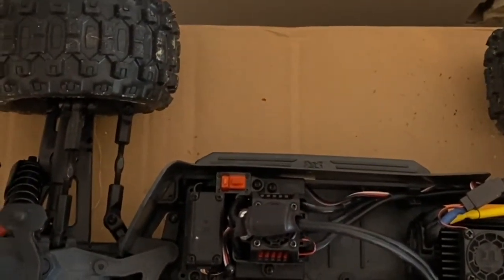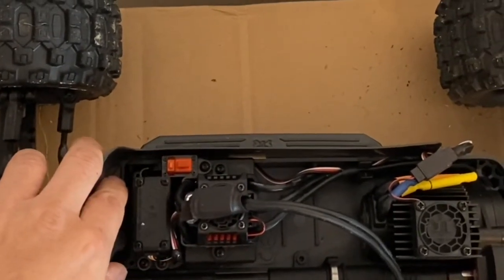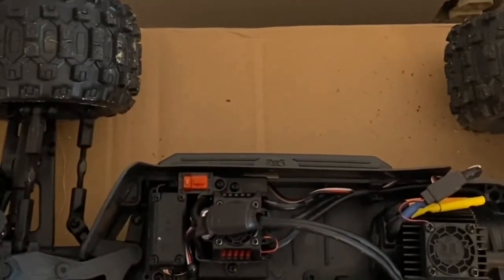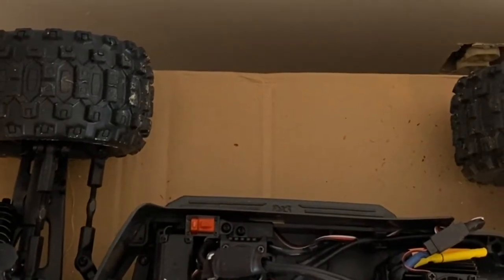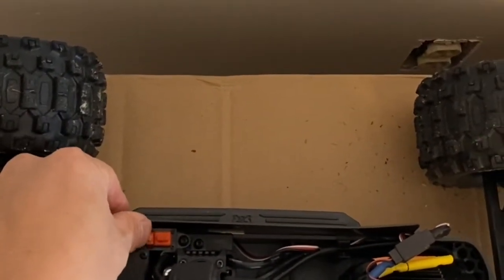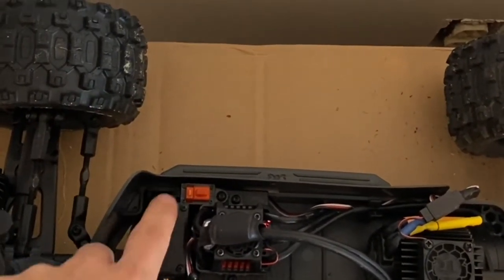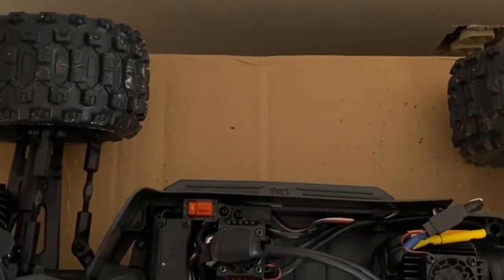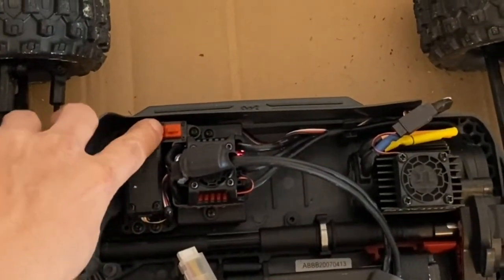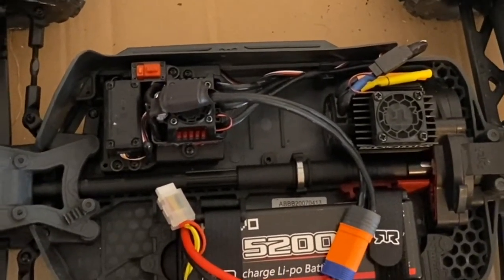That's the factory setting. If you want to change it, push the button next to the on/off button. You can cycle through settings one, two, three, four, five — five is a long beep. Push it again and you're back at one. I'm going to keep it at one.